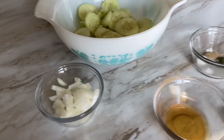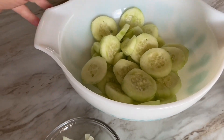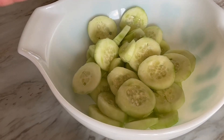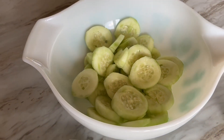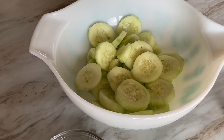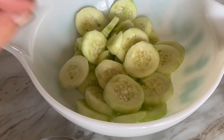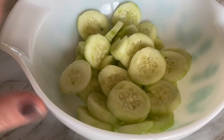Okay guys, here's what I use to put together this cool creamy cucumber salad. I've got two and a half cups of regular cucumbers, peeled and sliced. I had regular cucumbers on hand today, but if you have English cucumbers in your fridge or you prefer them, you don't need to peel them because the skin is much thinner and their seeds are much smaller.